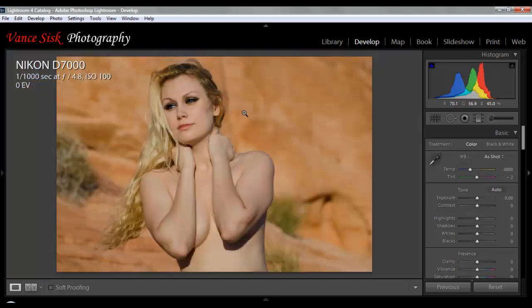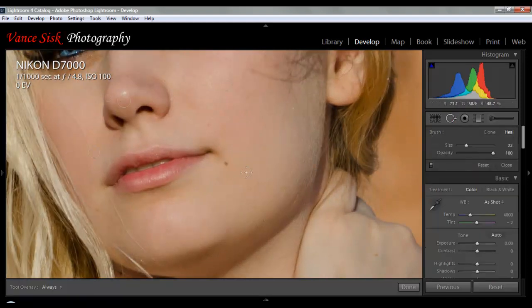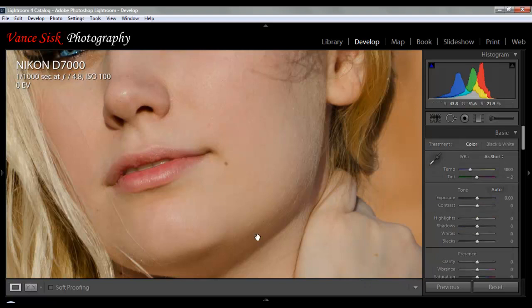We'll remove those and let Lightroom pick the area. You can see the only one we really have left is this little one right here. If you want to remove that one you can — same thing, we'll go back and pick a smaller brush. In the area we're working in we may have to do just a little bit of skin softening, but it'll be okay. Once Lightroom renders the image, you almost can't see that there's any defect in your image whatsoever.